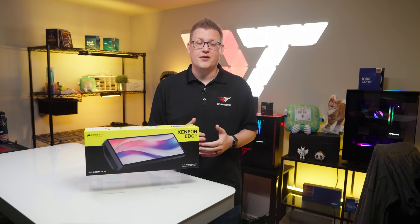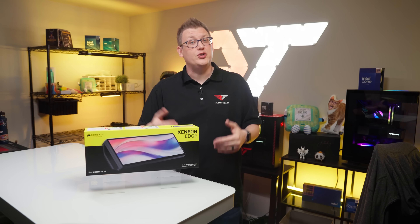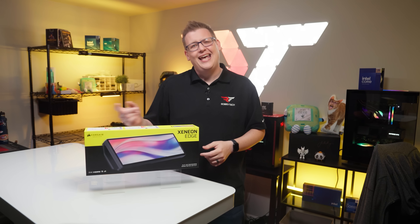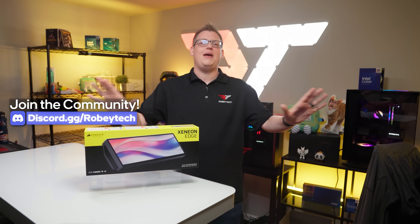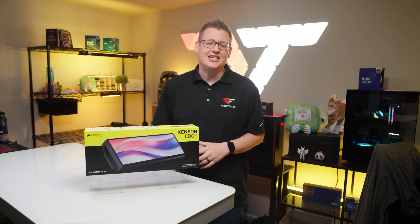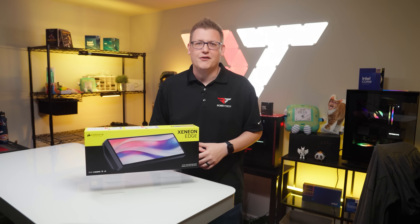If you want to continue the conversation, talk about the questions we ask in these videos, share moments you enjoyed, or ask questions of your own, head on over to our Discord at discord.gg/Robitech. It's an amazing place to talk to other PC and tech enthusiasts about stuff like this — and hey, you might just make a friend while you're there.